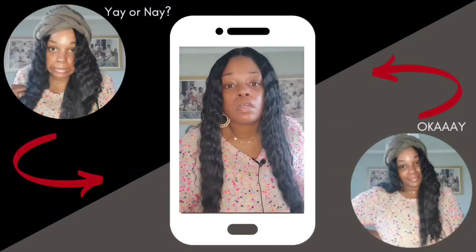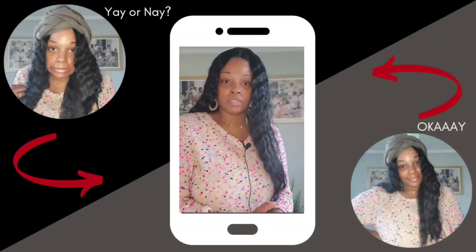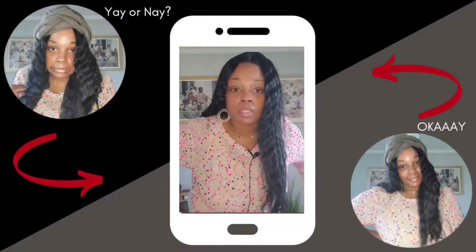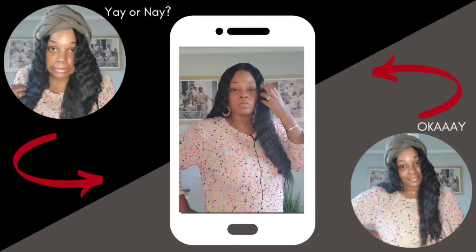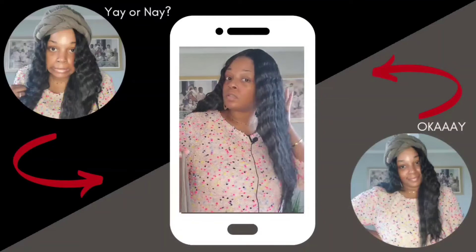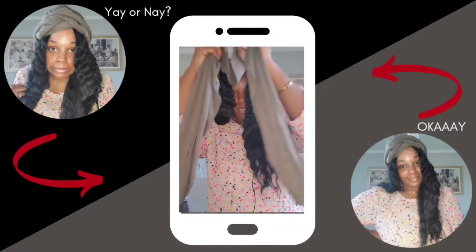Oh no, oh no. I'm gonna wrap it — I'm putting my wrap on this because I am not feeling this one at all. It could just be me and my styling skills not being up to par, but this is giving me very much Halloween Wicked Witch of the West vibes. Going trick-or-treating with my goblins — I am not feeling her at all.